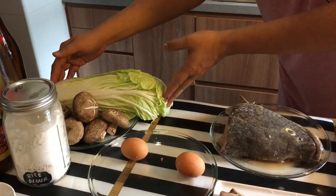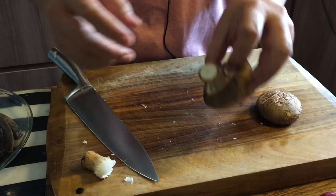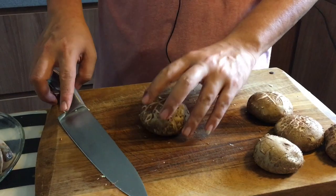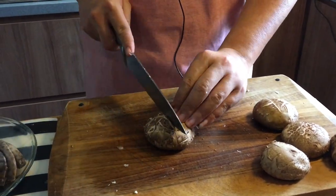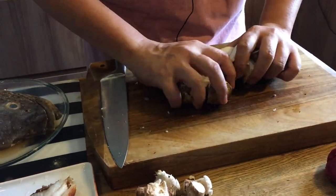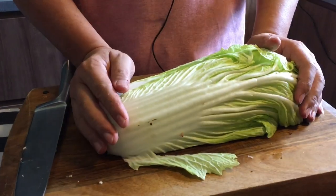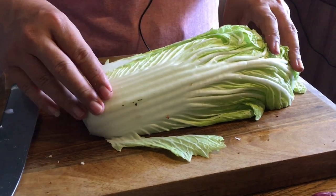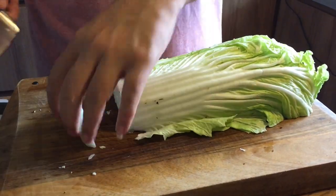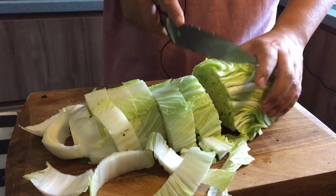Next we'll prepare the vegetables: cabbage and mushroom. For the shiitake mushroom, break off the stem — just twist it and it'll come out easily. I'm not going to cut them too small because I like the full mushroom flavor, so I'll just quarter them. You can use any mushroom you like — butter mushroom, enoki, etc. For the cabbage, I'm using half a head. Just cut off the base and cut into roughly two-finger-sized pieces.